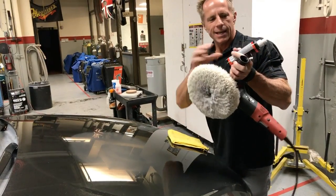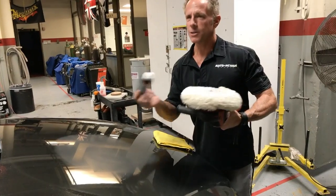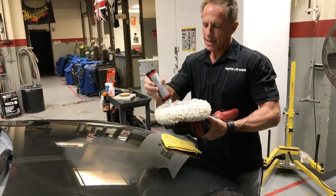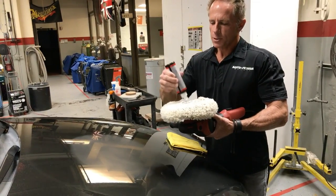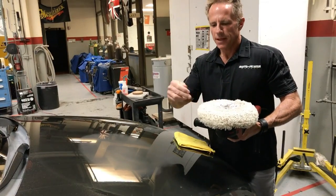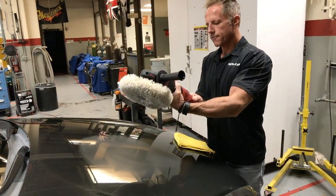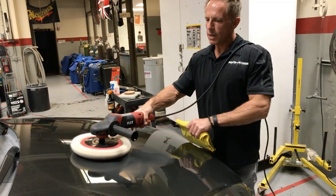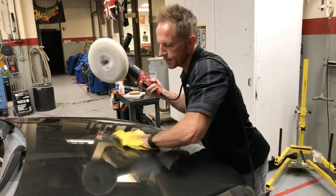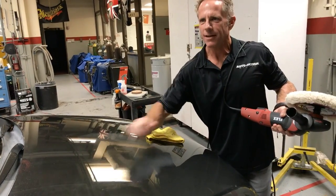I've got my wool pad and same Jescar correcting compound. People talk about seasoning your pad — season however you want, the point is to get enough polish on there to do the trick. With a wool pad, when it spins it naturally forces the polish to the edges, so I keep it contained in the middle. Set on level four — 1500 RPMs. Because the sanding marks are so small with 3000 grit, I can almost stop right there that quickly.